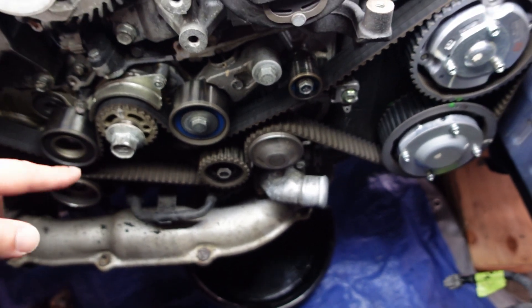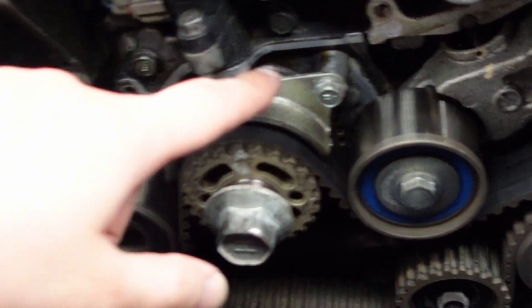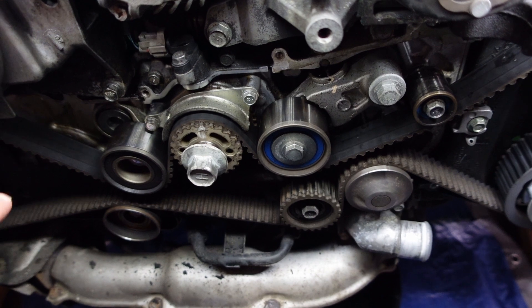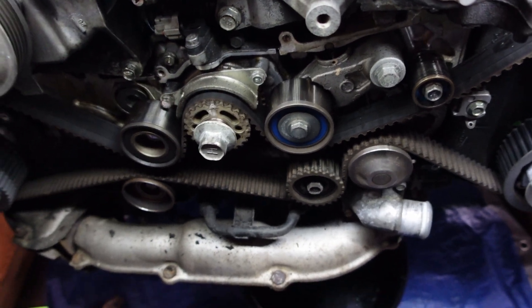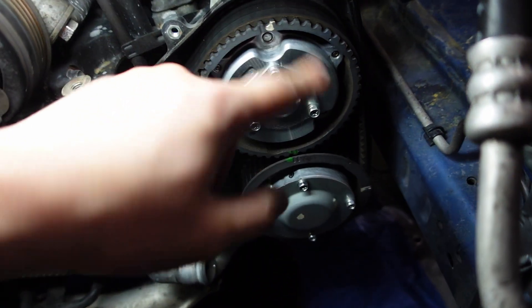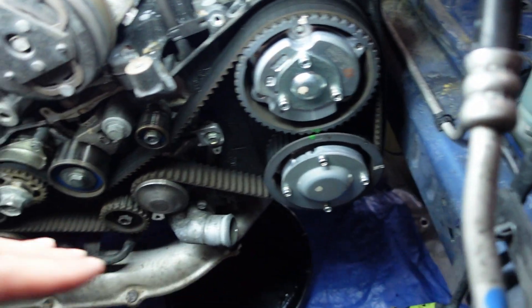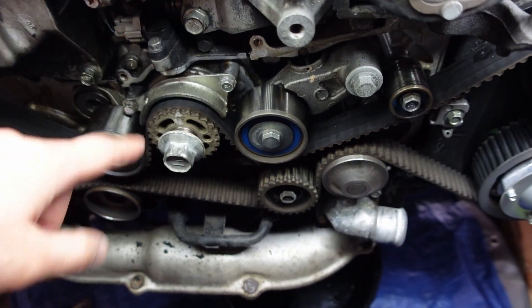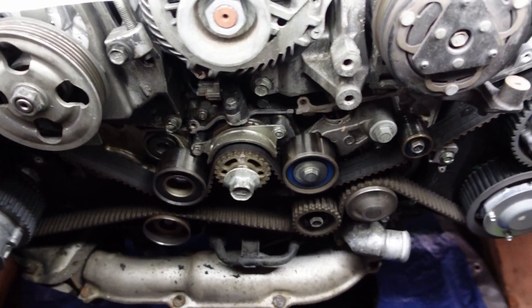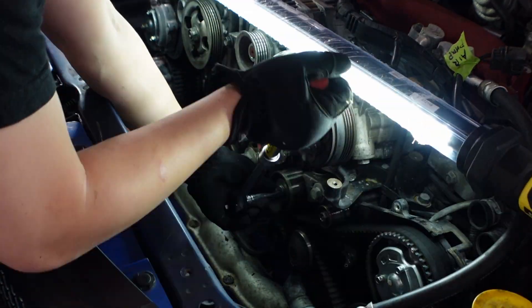We are turning the engine until it hits top dead center. From the factory there's a painted white mark and also a mark right here. We're going to line those marks up — it might take a couple rotations. There are also marks etched into the cam gears that are painted on, and little notches on this plastic back cover that you'll want to line up as well. Once all our lines are matched up, that is top dead center and we're good to start removing the old idlers and pulleys and installing the new stuff.